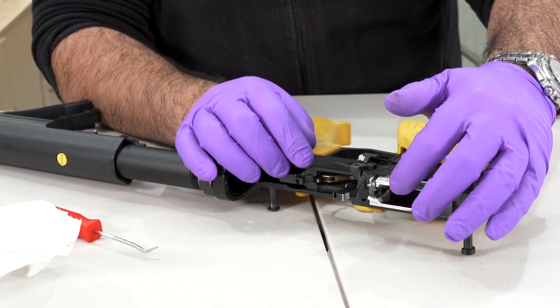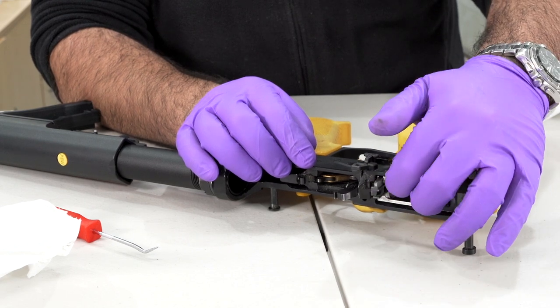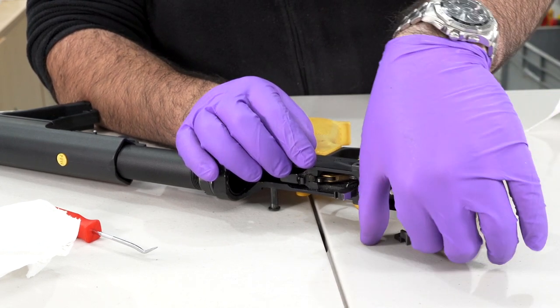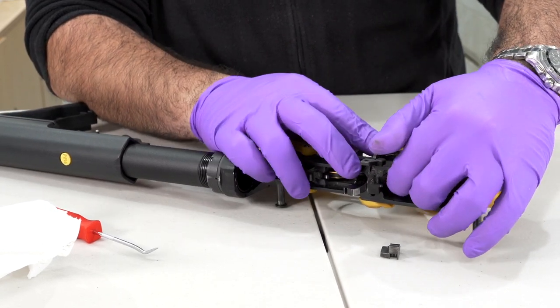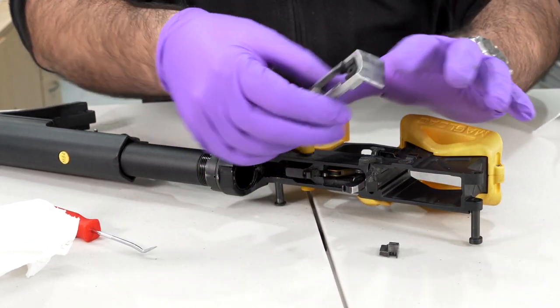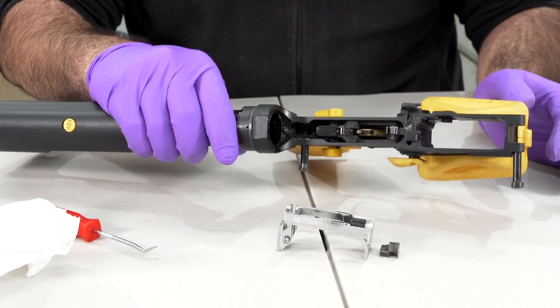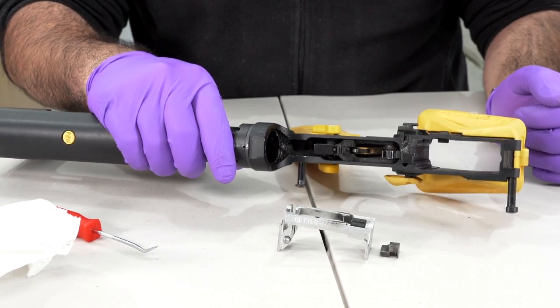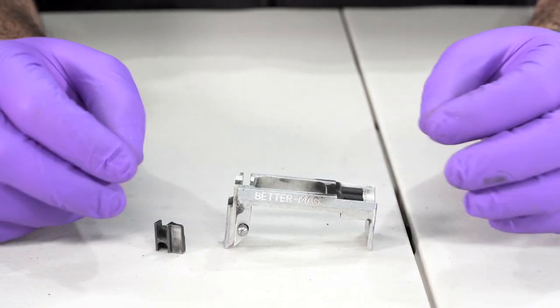The Betamag adapter — I'm going to take this out. These do get quite gunky, and if you're using your last-round bolt hold open you need to take quite a lot of care to make sure this is all clean and good to go. Once we have the Betamag adapter out it's time to have a look at it. We need to clean both parts and make sure they slide together with no catching.